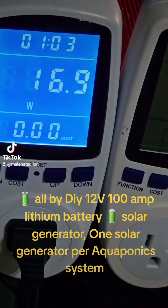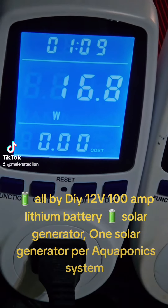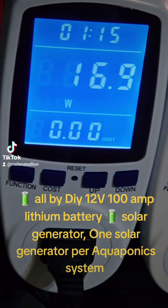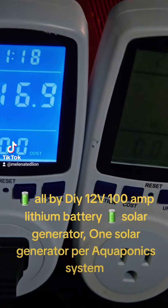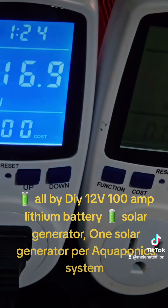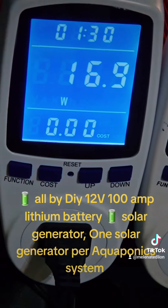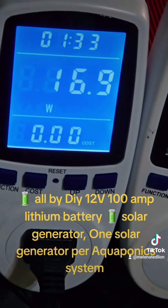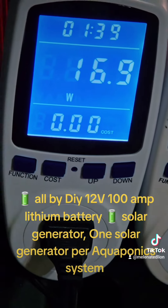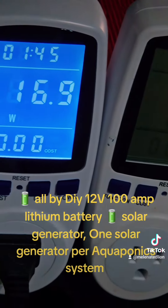One of these units will be powering each of my five new aquaponic systems. Each one will have its own water pump and its own air pump. With 1200 watts of storage capacity, I had no problem running the whole system off solar — a 1200 watt-hour, 100 amp-hour lithium 12 volt battery. The 1000 watt inverter is more than enough to power each one of these systems.